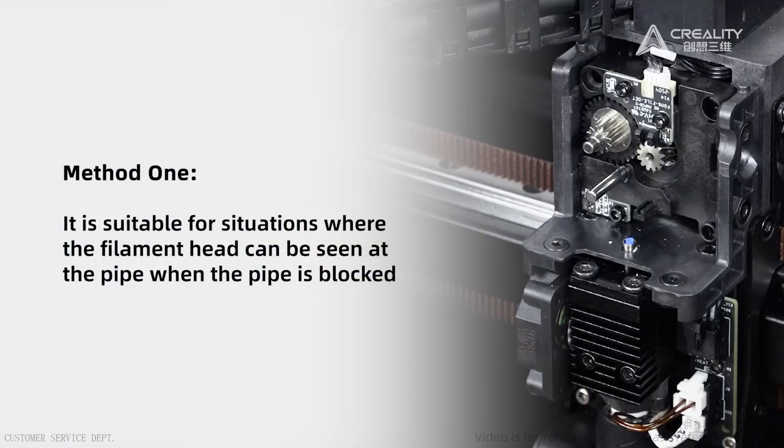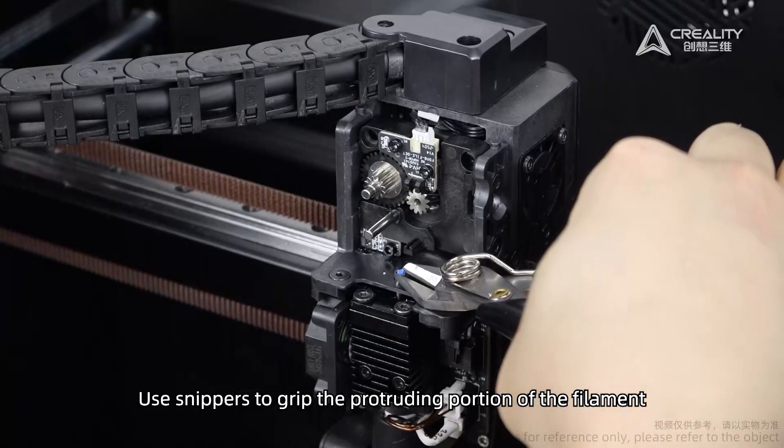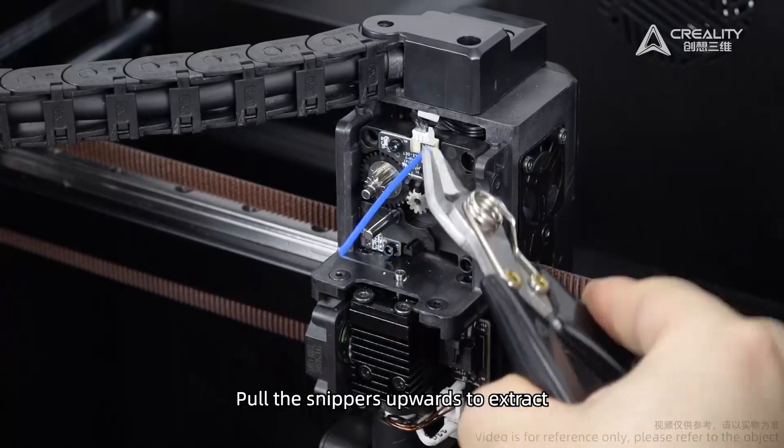Method 1: Use snippers to grip the protruding portion of the filament. Pull the snippers upwards to extract it.